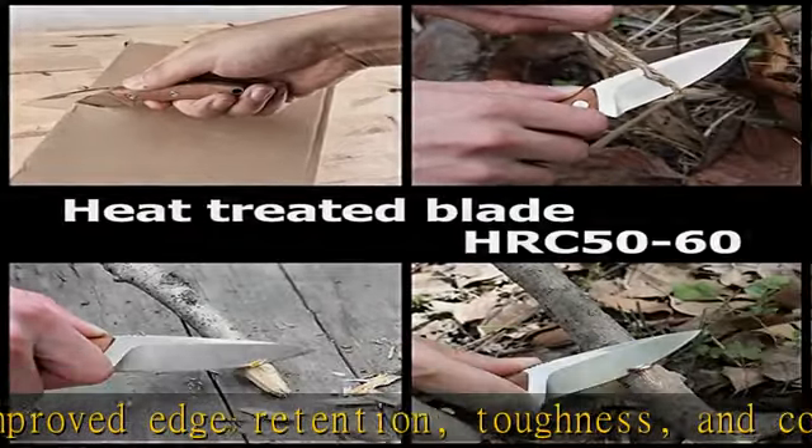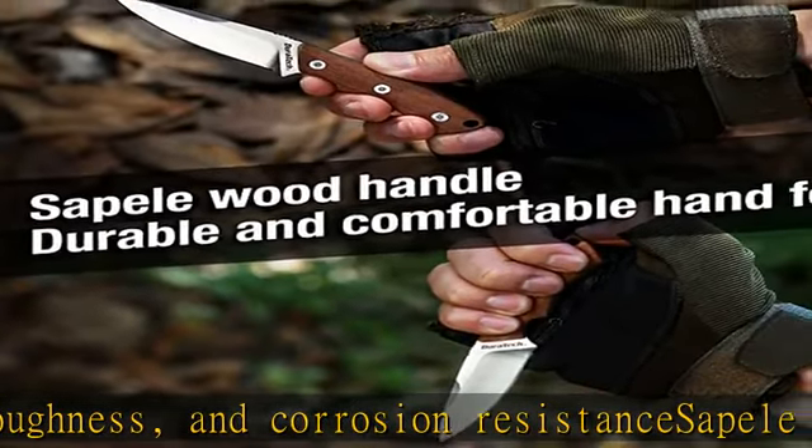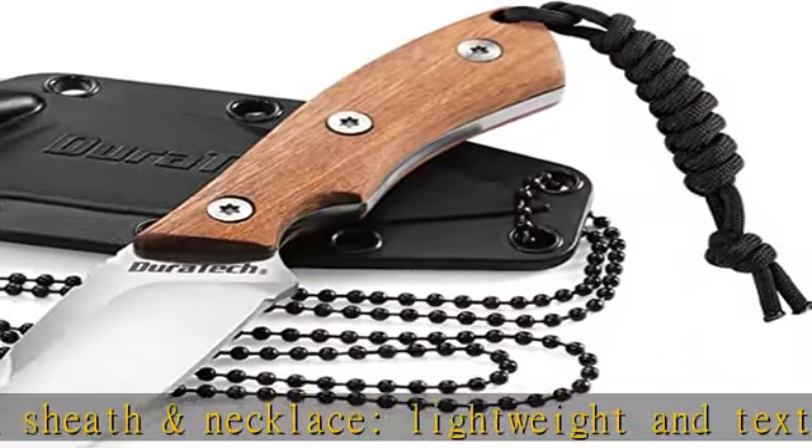Including a parachute cord for emergency use. Sustain tension from 500 to 550 pounds and overall length is 36 and 1/4 inches. Can be used as a shoelace and watch belt. Replace broken drawstrings and secure a tent.